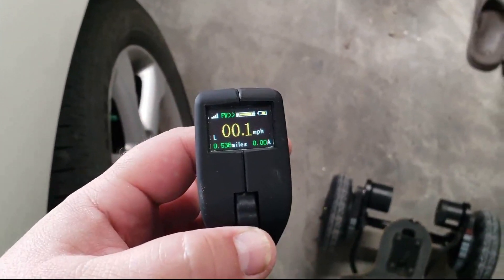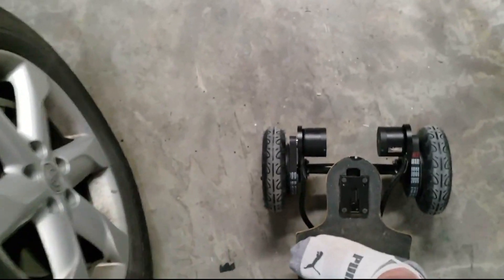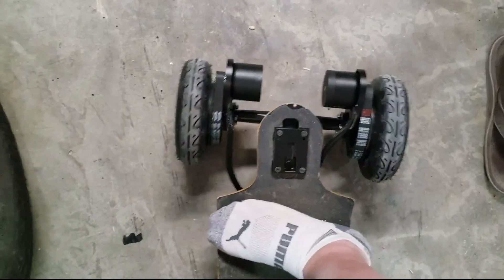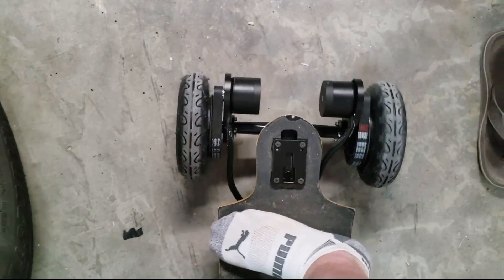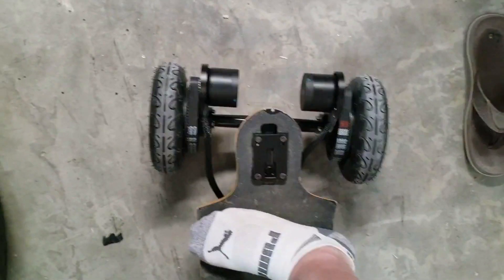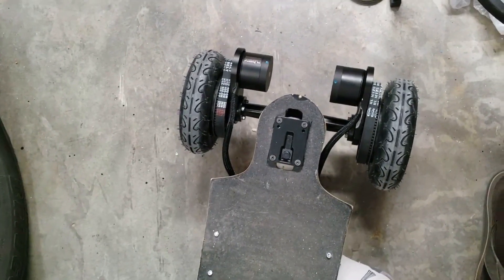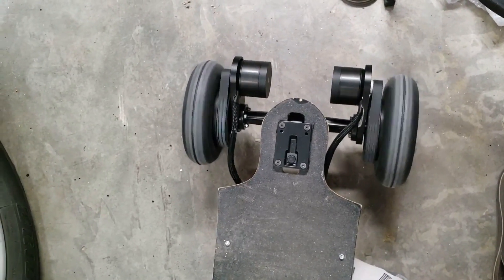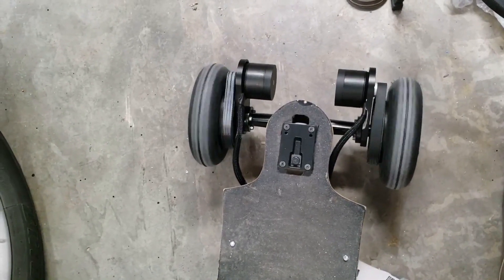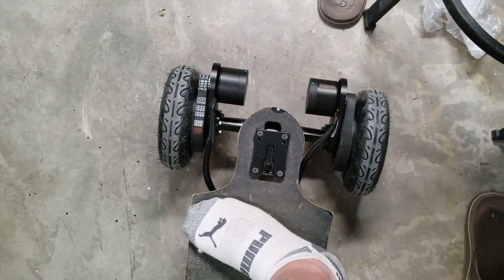I got it all set up but I'm having some issues. I'm gonna put the throttle on and you'll see what happens with the motors. Without any load, if I lift it up just off the floor a little bit they go just fine. It's just when there's barely any load — I'm just putting one foot down on here — check this out.